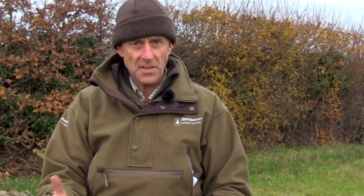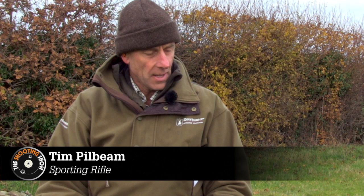The Sako A7 came out a couple of years ago, and it sits between the Tikka T3 and the Sako A85 market — that middle ground. But they've brought out a new model called the Sako A7 RoughTech, and here it is.